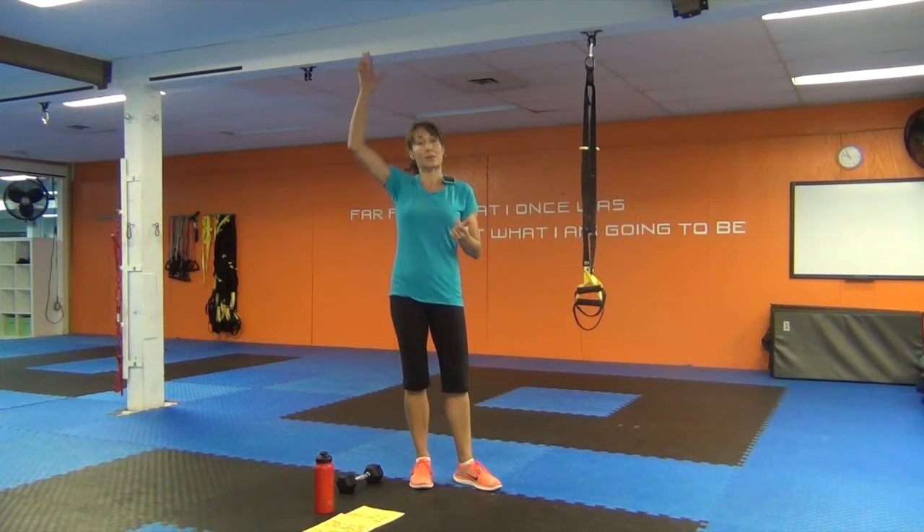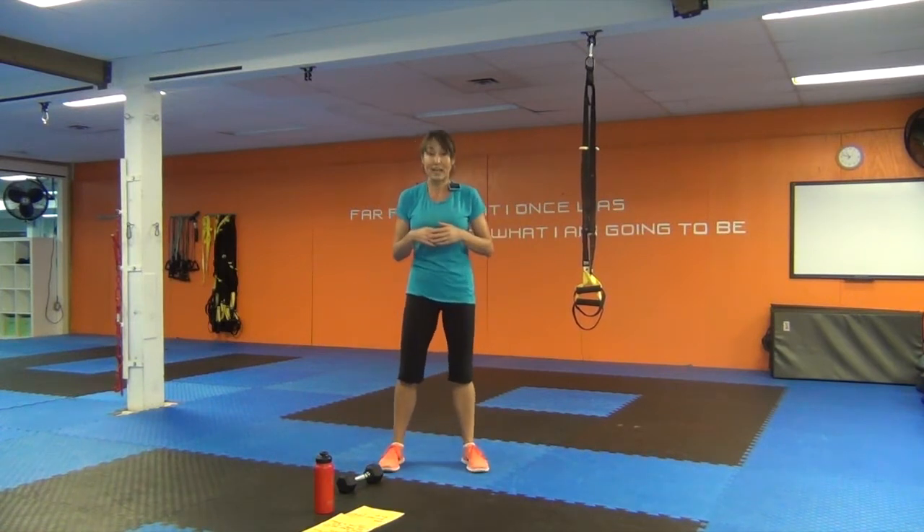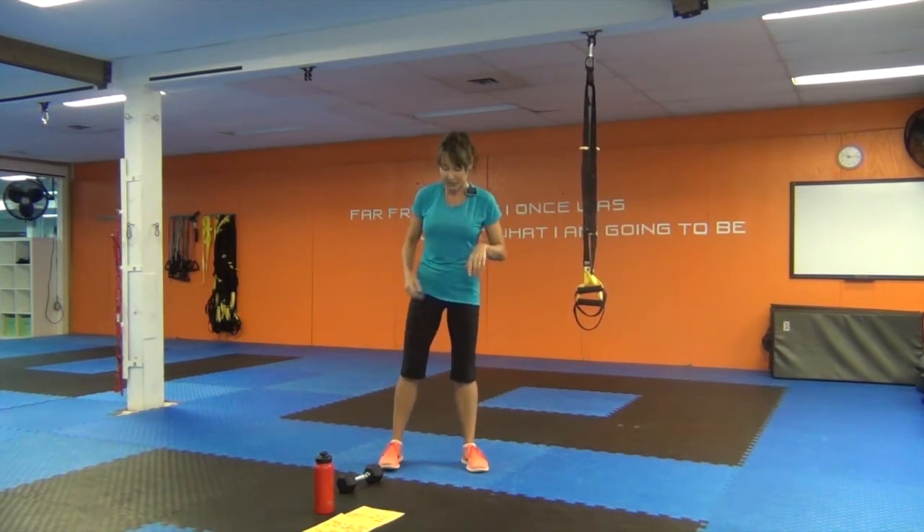I'm using an 8-pound dumbbell. You're going to be doing some presses above the shoulder as well as in front of you, so you want a weight you can handle while maintaining form. As usual, I'm going to warm you up, work you out, and cool you down. I have 45 seconds on the timer when we get going, but first we need to get your body ready for exercise. Let's warm up.